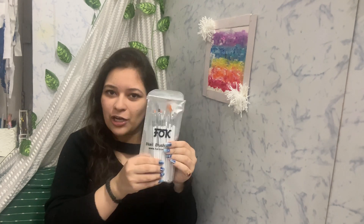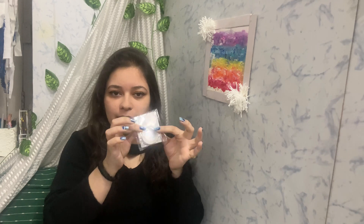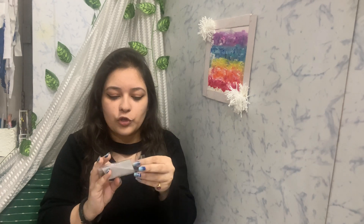I also have a huge brush collection in this pack, which will help me make different designs on my nails. And the last item is tape — these are very tiny tapes which we can apply on our nails to make designs. You can see how thin they are!